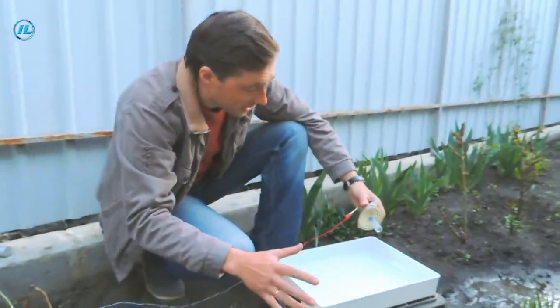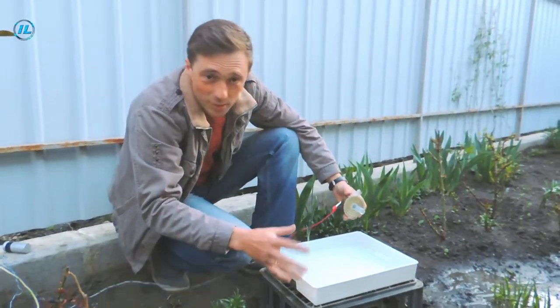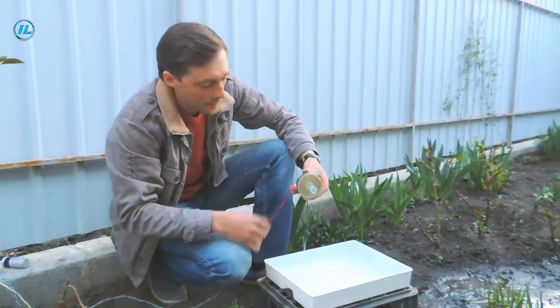Well, the pump works perfectly. In just five seconds it had drained all the water from the tank.